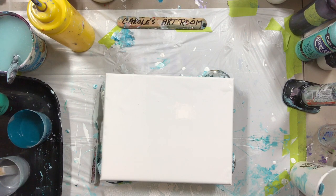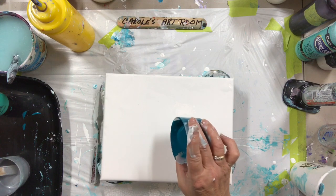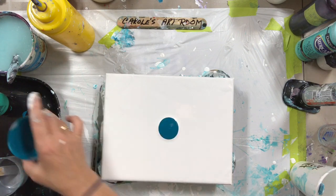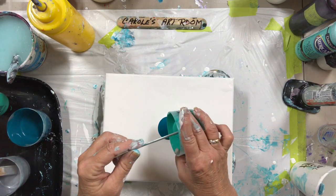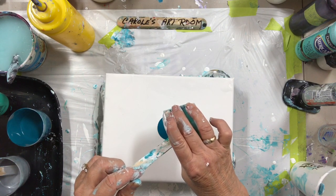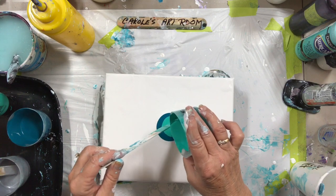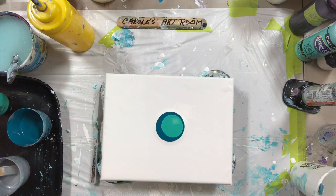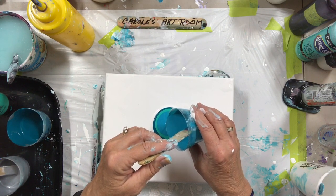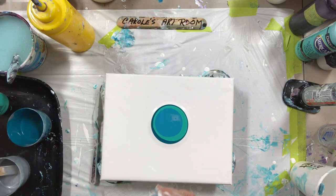And I know somebody that likes these colors. I'm going to do the dark on the bottom — Glamour Dust with some other dark turquoise mixed in with it.